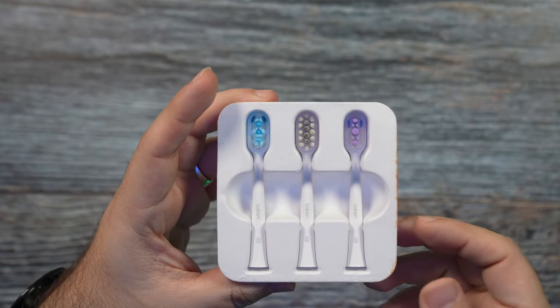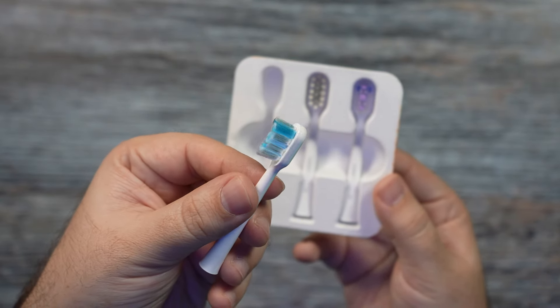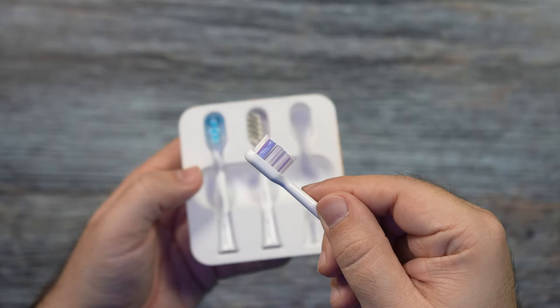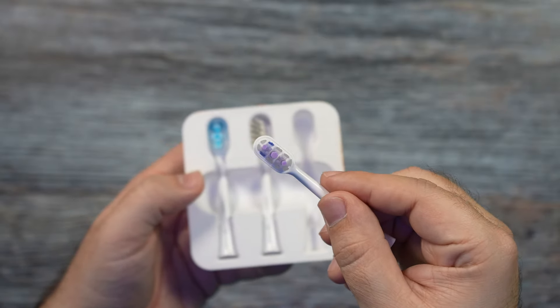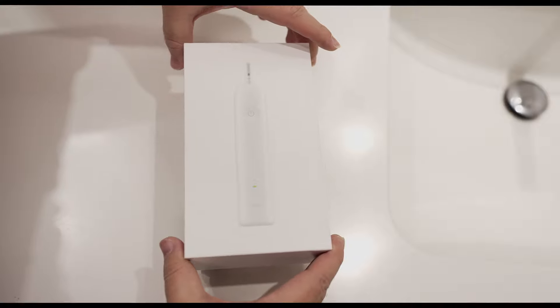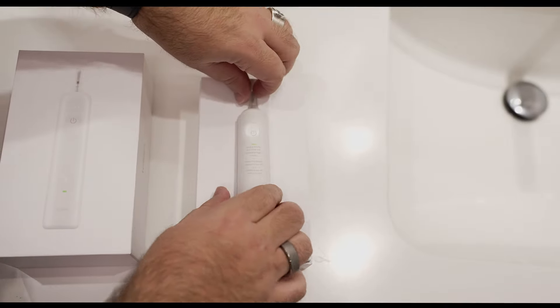I also like that it comes with three brush heads. Normally you get one, maybe an extra of the same type, but this gives you a variety: the everyday super clean version, the gum care version, and the ultra whitening version that I've been using. I just like the fact that you get all three in the box with one purchase — that really stands out.